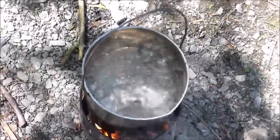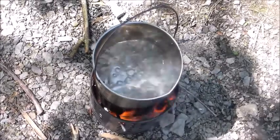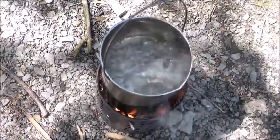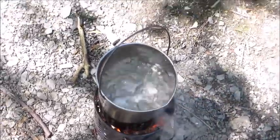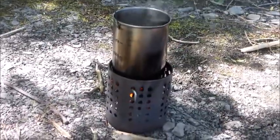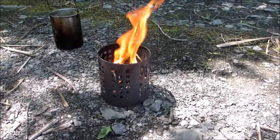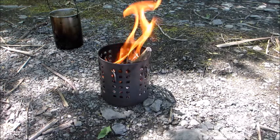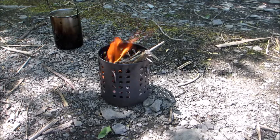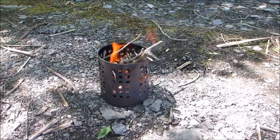That is done. I'll take the pot off, put it in the cozy, add my noodles and stuff. And then I'll keep feeding these flames to keep a little bit of fire going so I can boil some water to clean up with. That's it — there it is in full burn mode. Just burn whatever. Anything. Let me just keep that going so I can clean up.